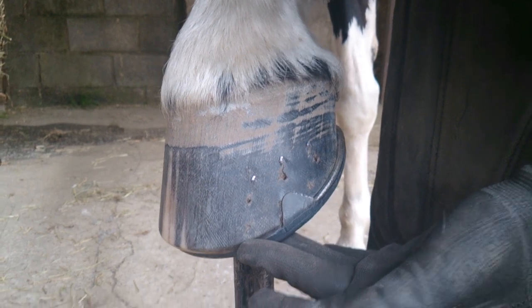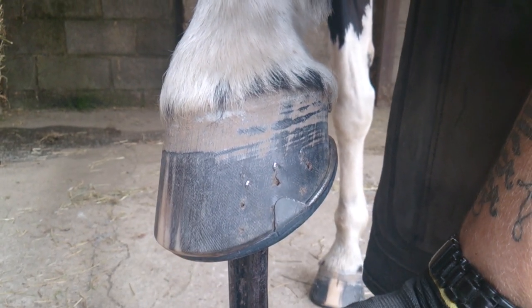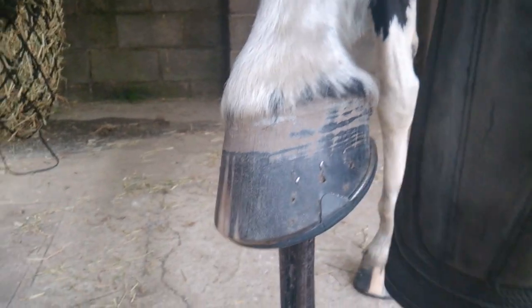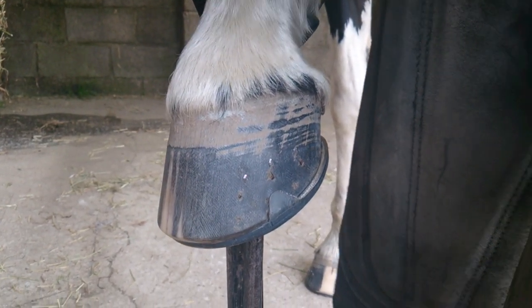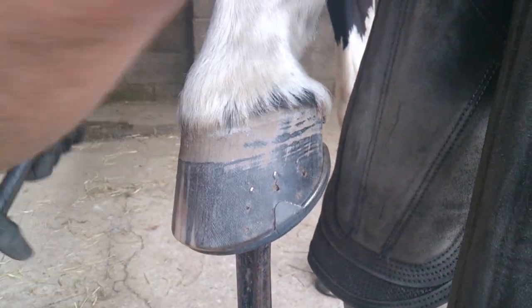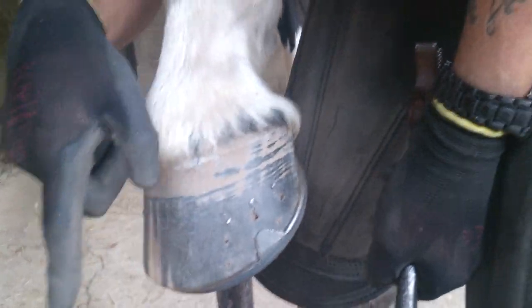I don't need to take any more hoof away from the foot once I've started to clench up. I'm literally just going to be pulling the clenches over, rasping the back, pushing them in with the clenching tongs, and then smoothing them over.